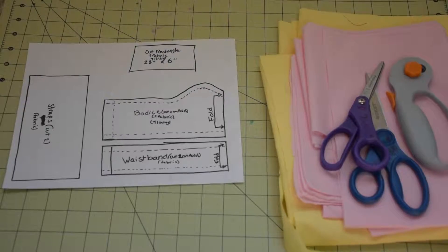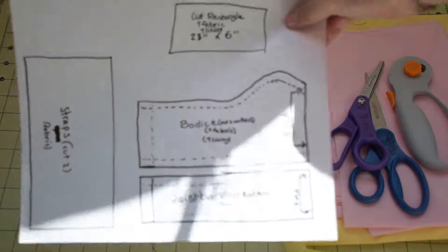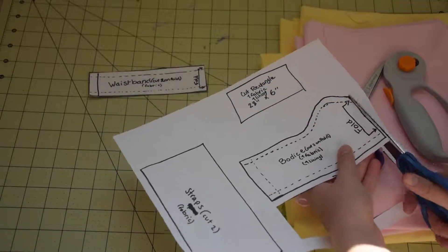To make this, you're going to need yellow and pink fabric — here I just used some cotton — a zipper, some lace, paper scissors, fabric scissors, pins, a sewing machine, and the pattern, which I will put a link for in the description.